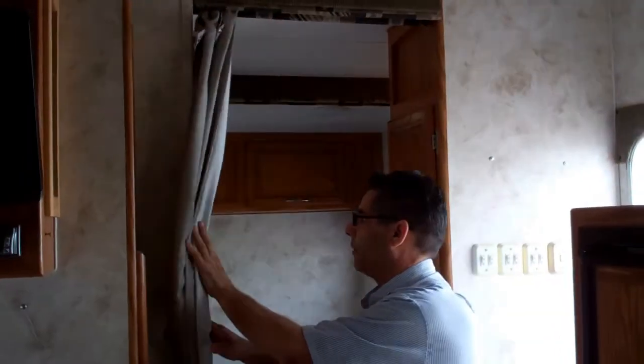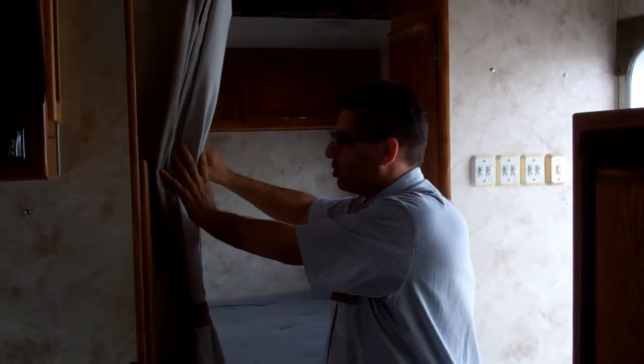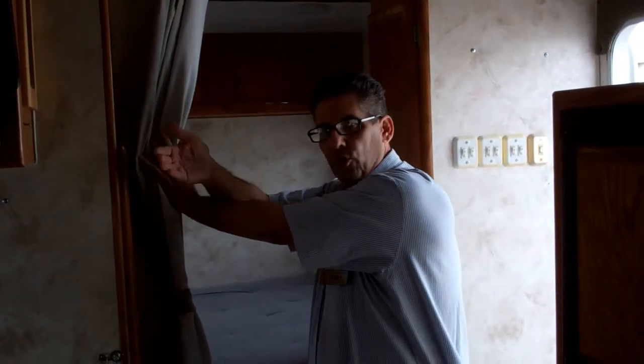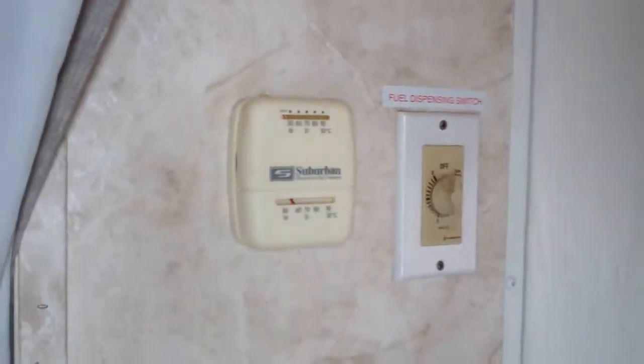Over here you've got your fuel dispensing switch. To use the fuel station on the outside, you have to come in here and turn this on first, then there's a button on the outside. The reason they do that is they don't want kids going by turning on your fuel station. It's a safety switch built in.